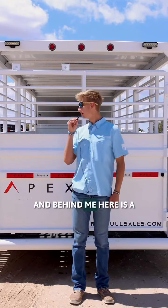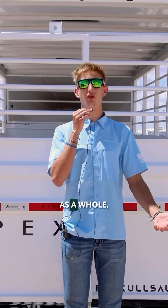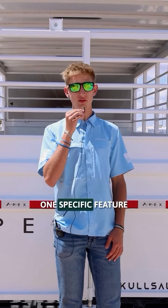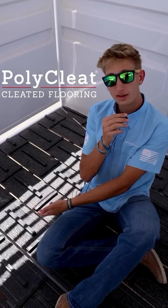Hi, my name is Nathan from Rascal, and behind me here is a 20-foot Apex stock trailer. Instead of talking about the trailer as a whole, I'd like to talk about one specific feature that the hard-working men and women in the stock community know and love: polycleat flooring.